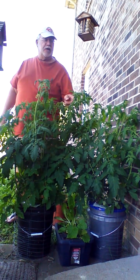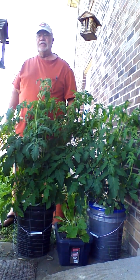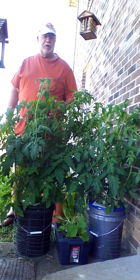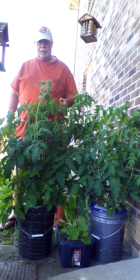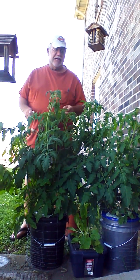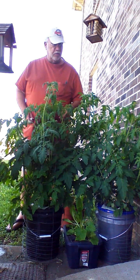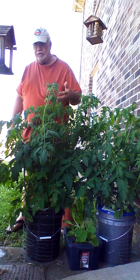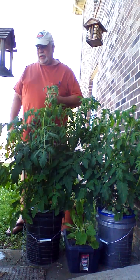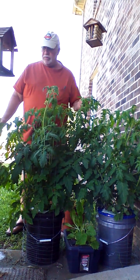I wanted to show you all what a great job our tomato plants are doing growing in the Master Blend fertilizer mixed with the calcium nitrate and magnesium sulfate. You have to measure each one of those elements out to get the mixture just right, and we're growing these in five gallon buckets, as you can see, with three inch net pots. We'll probably go bigger next time, but it doesn't seem to bother them — they're doing great.